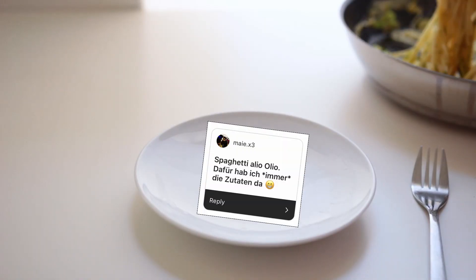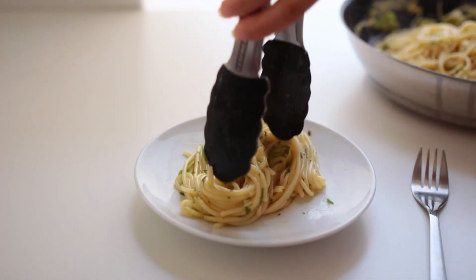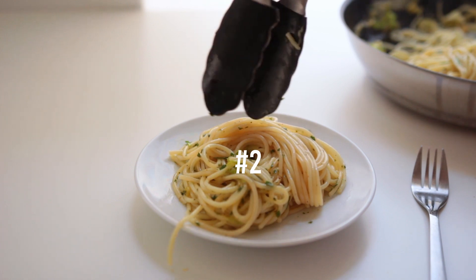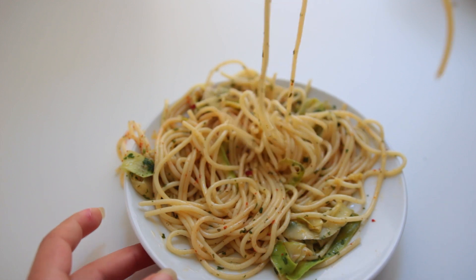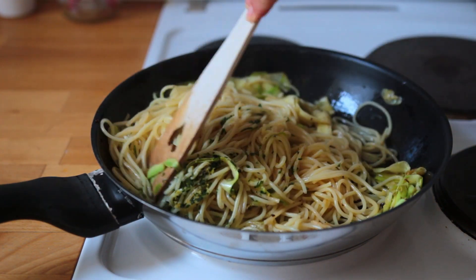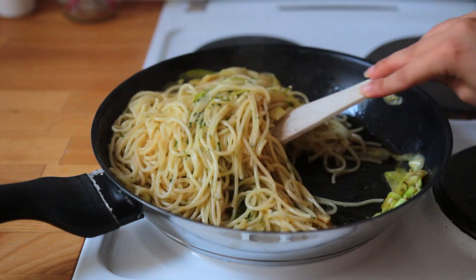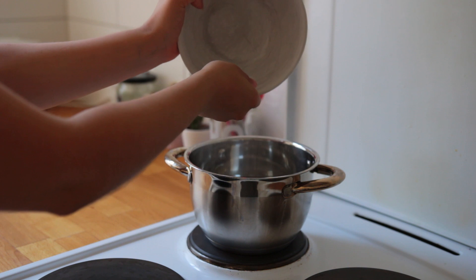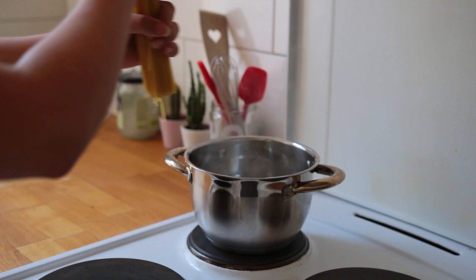Pasta aglio e olio — I don't think that's how you say it — is one of the easiest, simplest meals out there, and at the same time it tastes incredibly fancy. My recipe here is not super traditional though, since I've decided to add some zucchini and lemon peel as well, but I think all those ingredients really work nicely together.